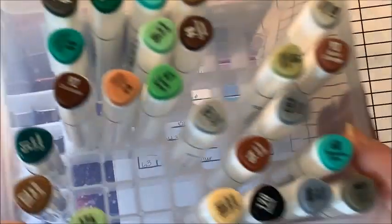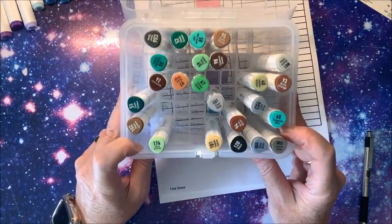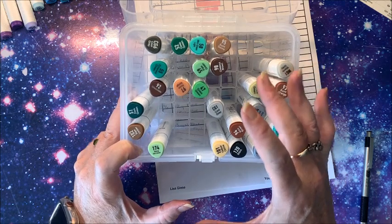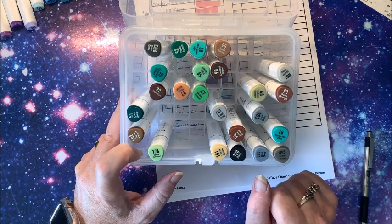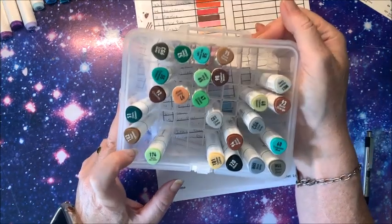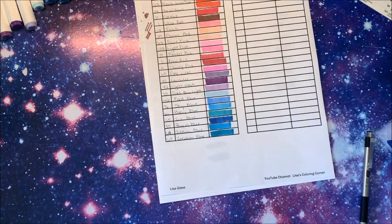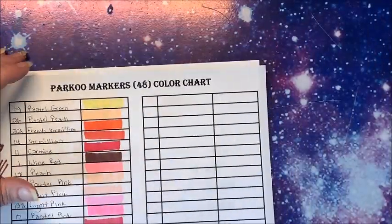One thing I want to point out about the case — if you notice there is a grid in the bottom, and this is the one thing I really like about these kind of cases over those black cloth bags. Once you take a marker out, everything else doesn't flop all over the place and you can keep your markers in a nice order. Love these kind of cases! Oh, and the cover can come off — now we know!